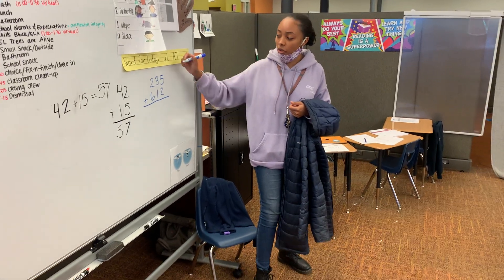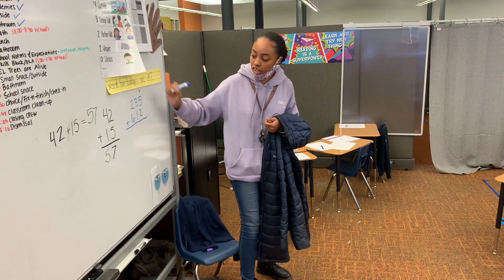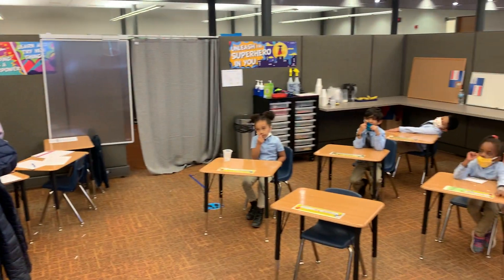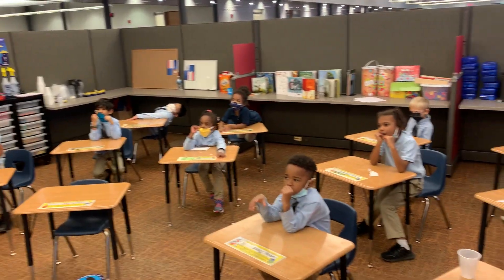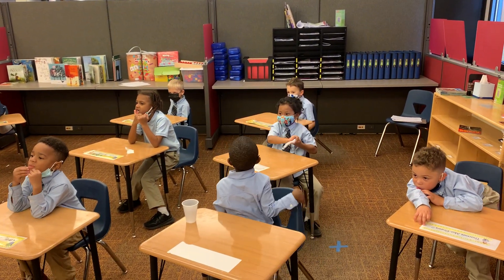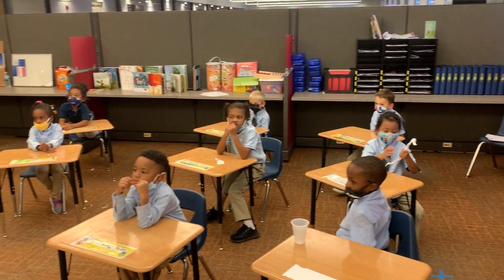So when we do math problems like this, we always have to start on this side first, and then we're going to make our way this way. So we're going to start this way and then go this way. So am I going to start with what's two plus six? No, I'm going to start with what's five plus two.